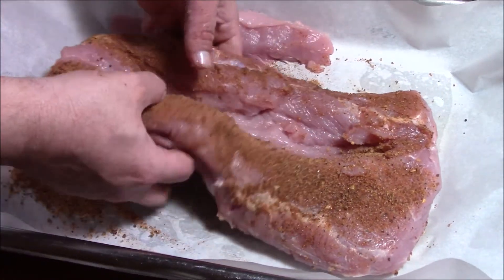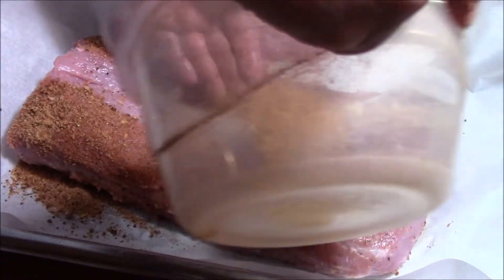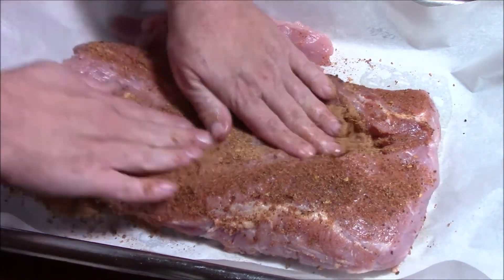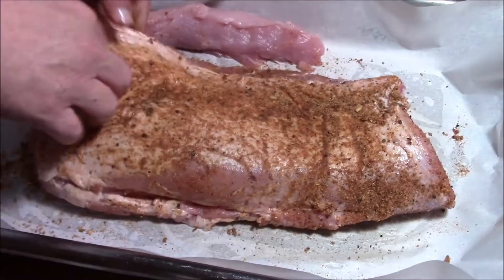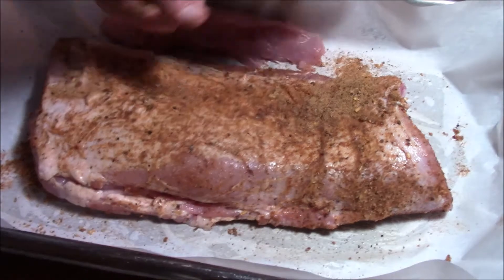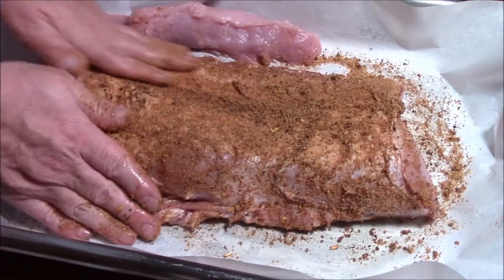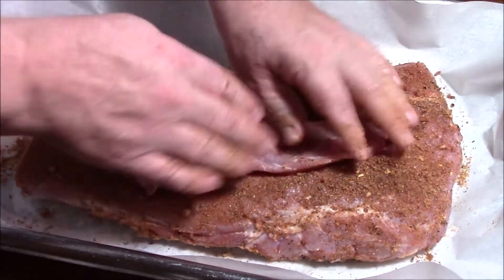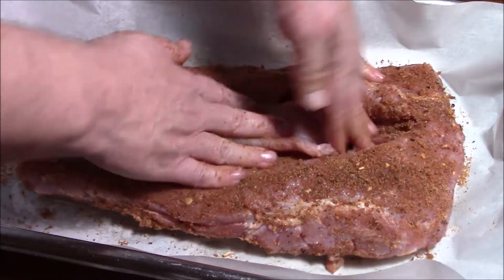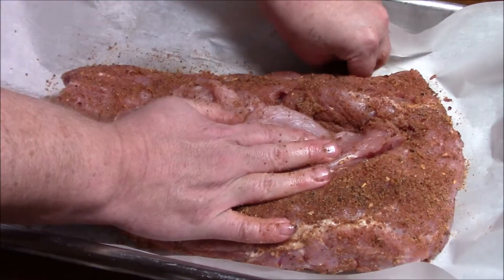You want to get that rub all over everywhere, even inside. Oh my god, look at it — this is incredible.